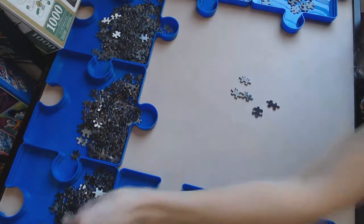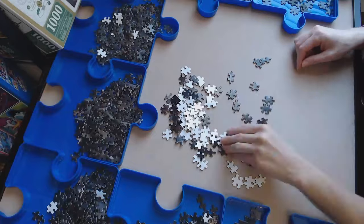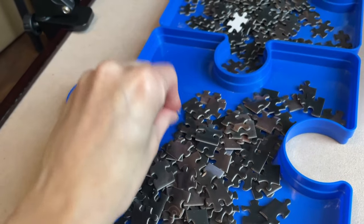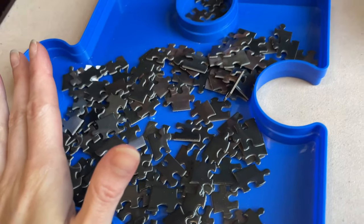Just a heads up — the lighting throughout this video is going to be all over the place. Step one is done. How do I feel about it so far? Not at all good. But I managed to beat the sun and get all the pieces looked through. I guess I sorted it. I don't know what I've put in these trays because, to be honest, I forgot how they pretty much all look the same. It's so hard to figure out the details in these pieces. Finding the edge pieces was the easiest, but just look at these — where do I even start?